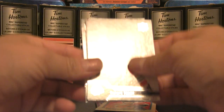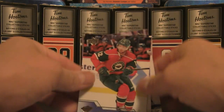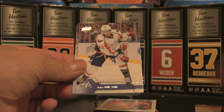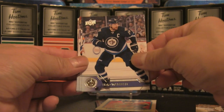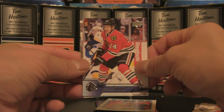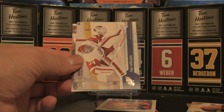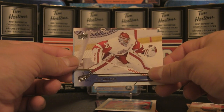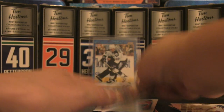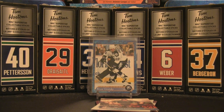Hoping for some last-pack magic — can we get a Young Gun? No Young Gun, but that could be a canvas. We've got Eric Stall with the Wild, Tom Wilson, Blake Wheeler, Taylor Hall with the Devils, Richard Panik, Keith Yandle, Peter Mrazek, and a canvas of Sven Baertschi to round out the second Series 2 pack.